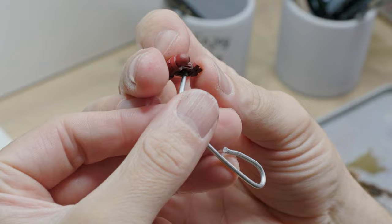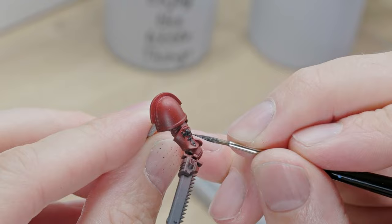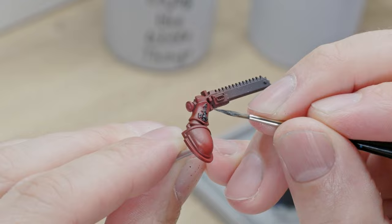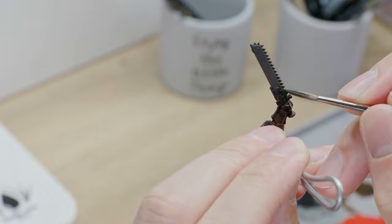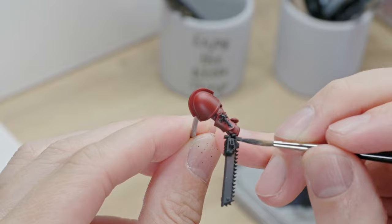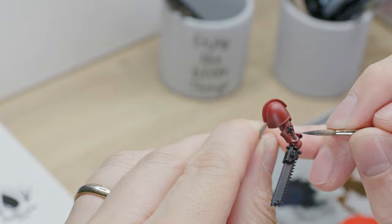Next, the left arm. The sculpt is pretty simple but, as with every Intercessor, it is a very dynamic and important part of the model. You might be wondering why I am not simply painting the whole chain blade in black — and you'd be right to ask. I was initially planning on painting a classic black-and-yellow striped pattern for the sword and didn't want to add any more paint than I had to. But as you will see later, I went for something very different in the end.